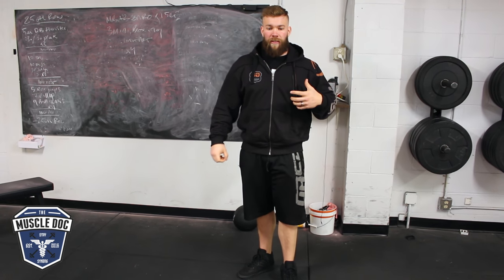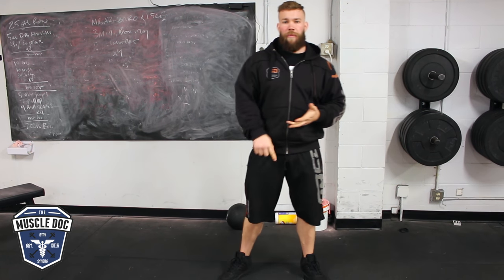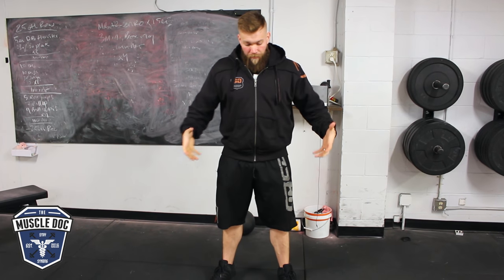So I want you to think of this idea of dynamic correspondence — how is this going to transfer over into my lifts? If you're a powerlifter, a CrossFitter, or an Olympic lifter working on your glutes, when you're lifting — and that's the whole reason to address your glutes in the first place — your feet are planted securely on the floor.